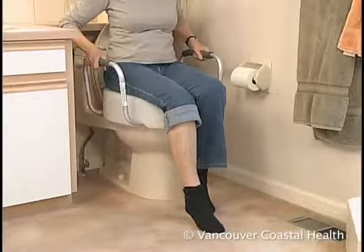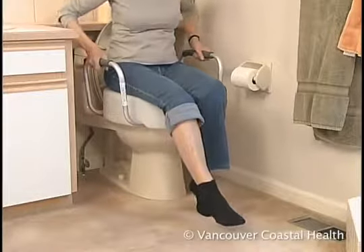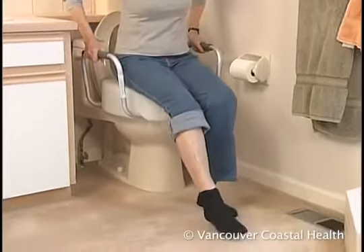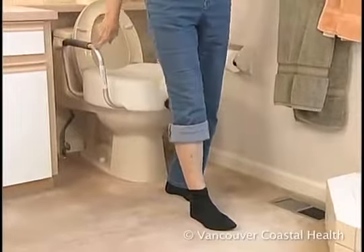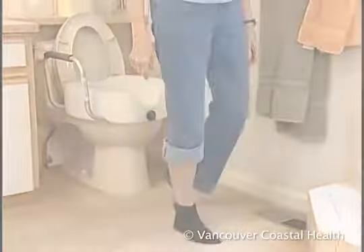To get up, slide forward on the seat, extend your surgical leg, then use your good leg and arm strength to push up. Make sure you press up on both armrests so that the device remains steady.